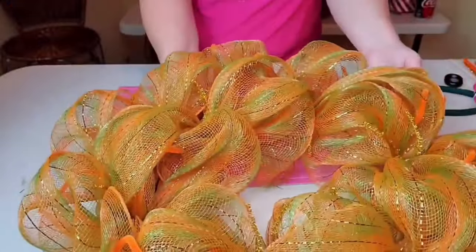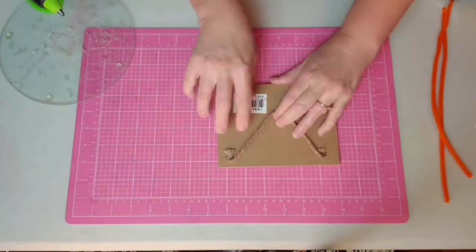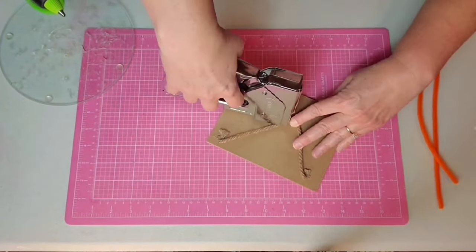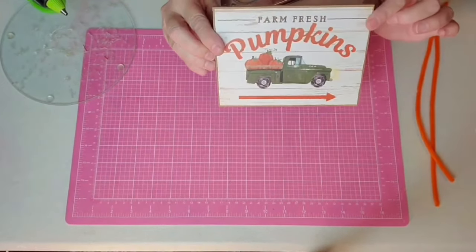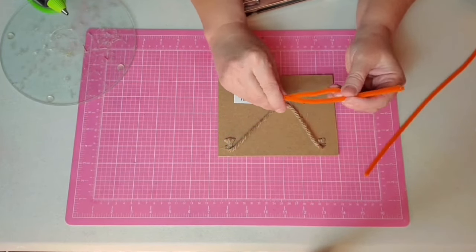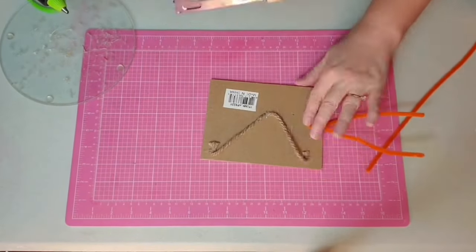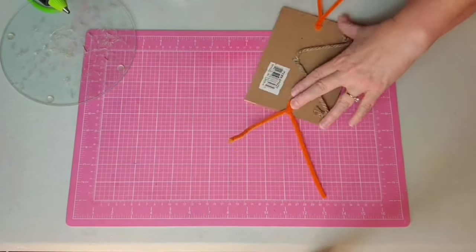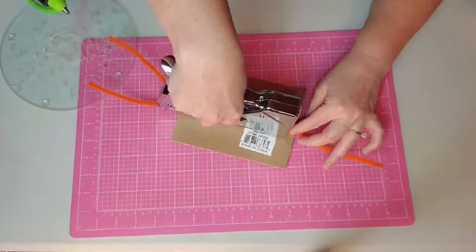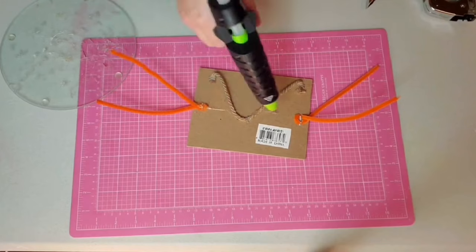Now the deco mesh is on and you can tell it has made a beautiful fall wreath so far. I decided I wasn't going to cut off the hanger on this sign — I'm just going to pull it down towards the back and use my heavy-duty stapler to staple it down. I'm going to be stapling chenille stems on the right and left side of this sign. I fold my chenille stems in half, leave a little bump, come in with the heavy-duty stapler, and one staple is all it takes. You also want to secure it with hot glue on top of that.